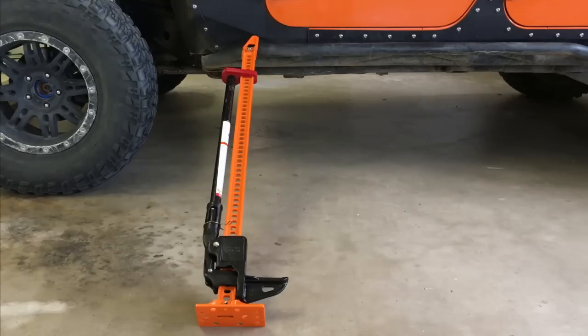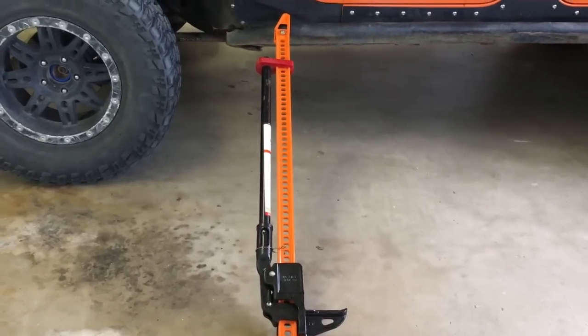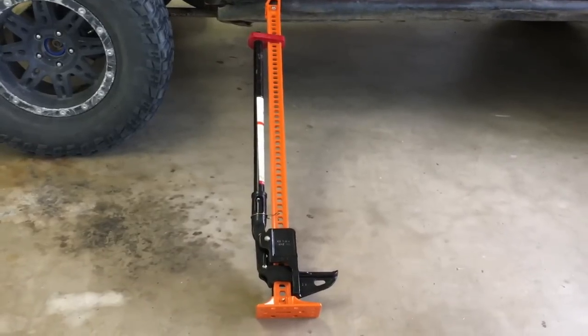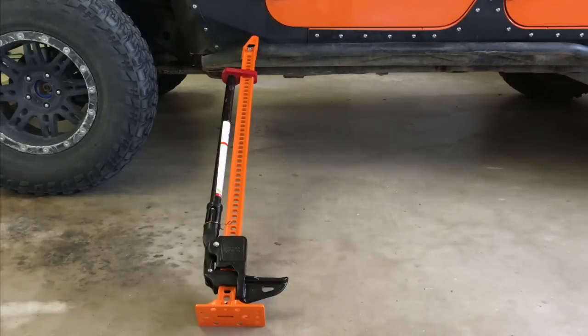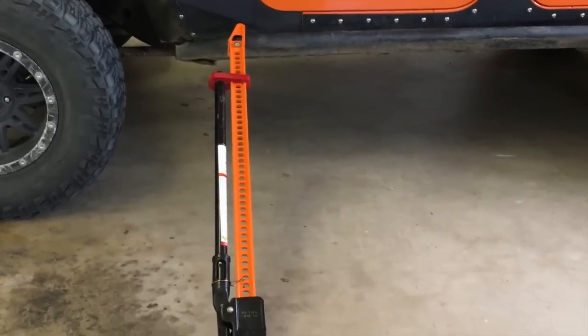This is a high lift jack. This type of jack has been around for over a hundred years. Back when I was a kid, we just called it a jack, a farm jack, or a bumper jack. But today the biggest manufacturer of this type of jack is High Lift. They come in sizes from 36 inches up to 5 feet, 60 inches.